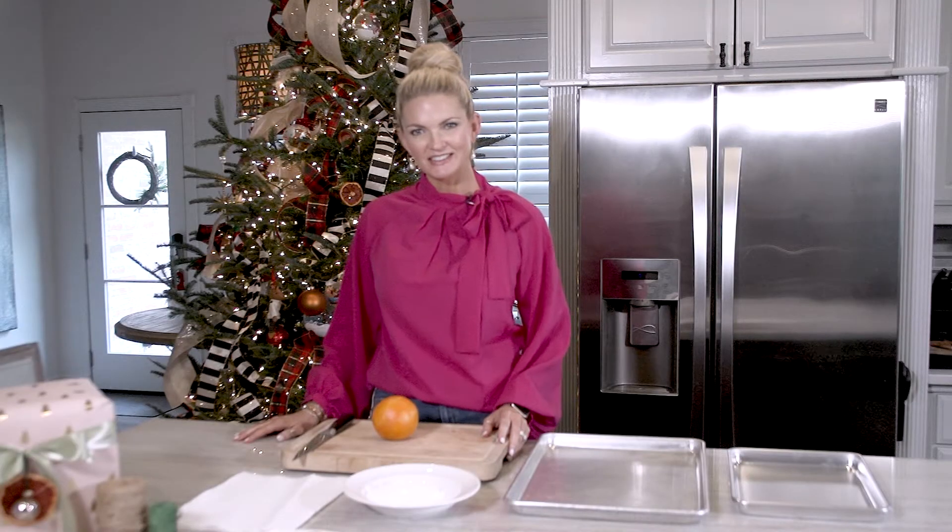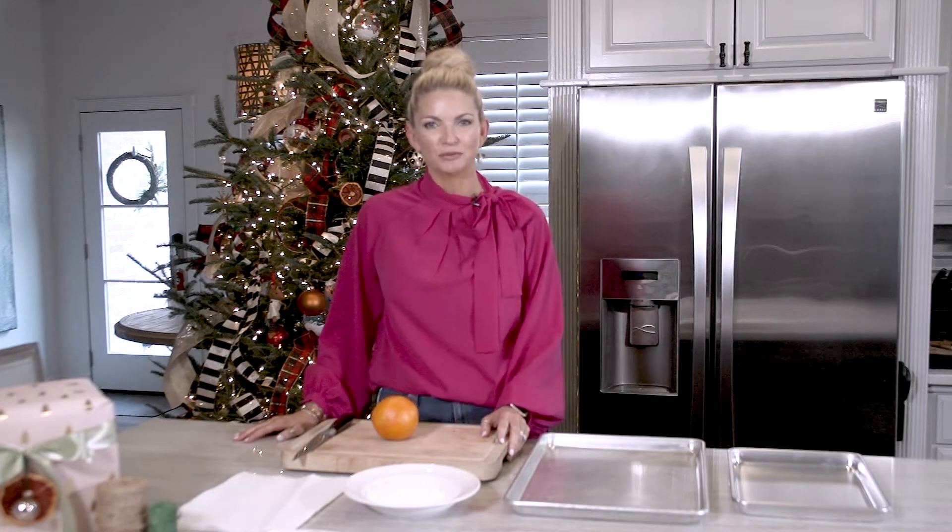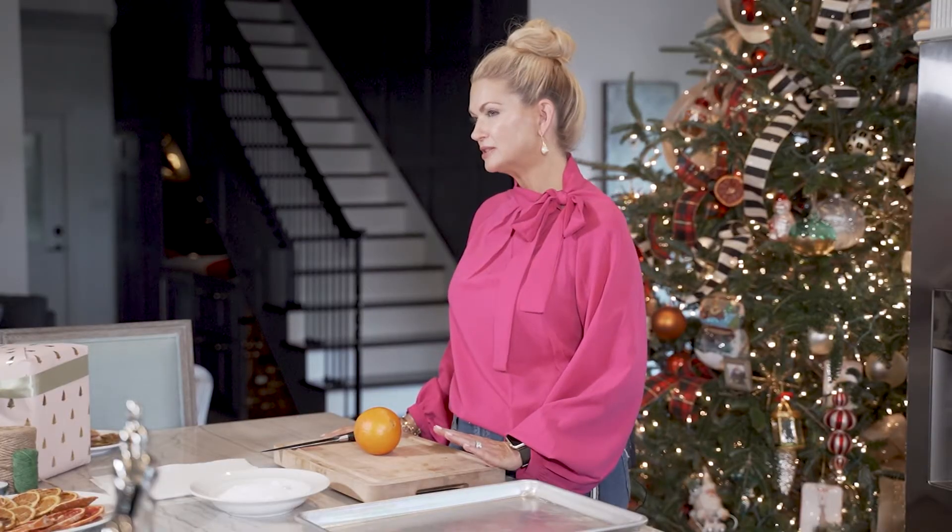Hi, everybody. I'm Debbie Ahrens. Thank you for joining me today on Your Home. We are going to be experimenting with a little DIY project for Christmas decorating.